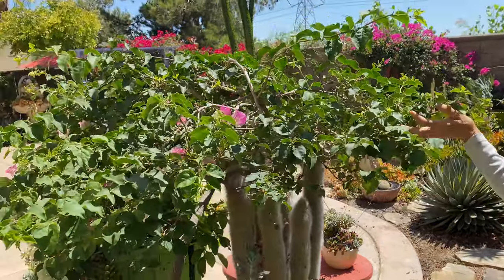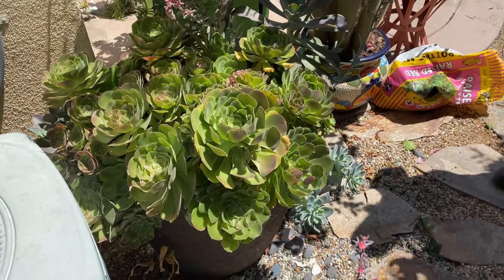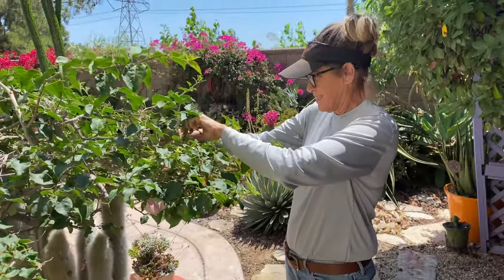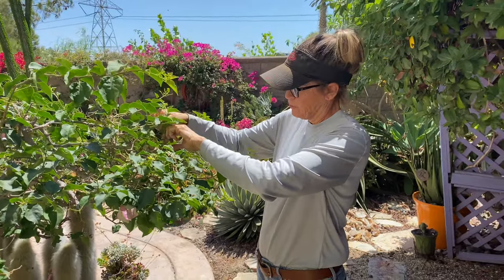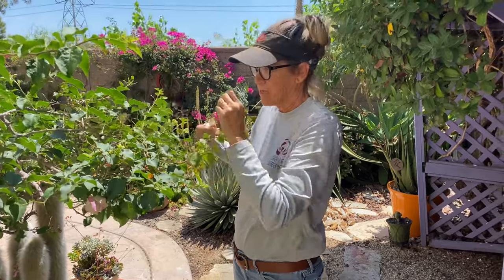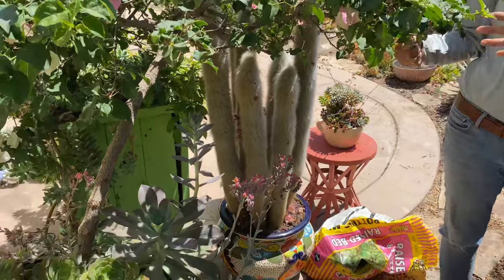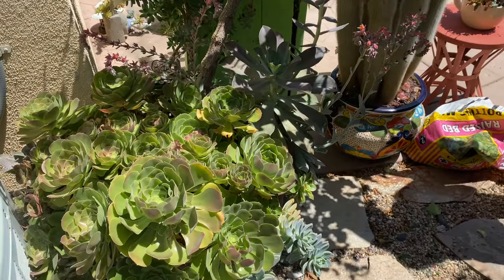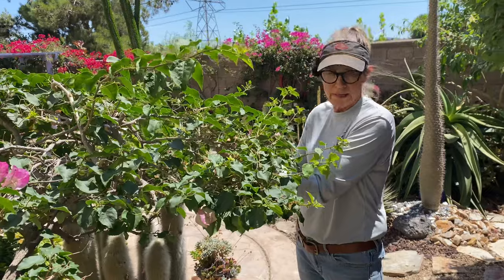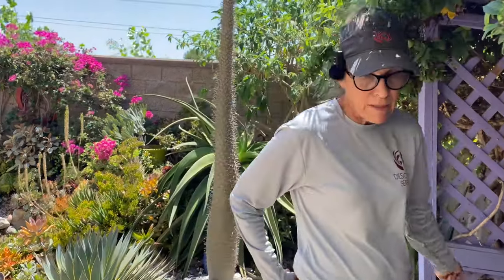The Bougainvillea pot — at the new house, the kitchen window looks out on a really ugly hedge. It gives me hives. So first of all I'm going to trim that hedge down a bit so it'll be easier to maintain, and it's going to look gross for a while after I trim it. So I think what I'm going to do is have the guys move this Bougainvillea pot around back and stage it so that this pretty plant is what I see when I look out that window. That will make me very happy — smoke and mirrors.